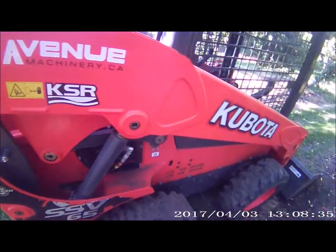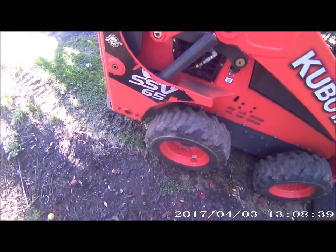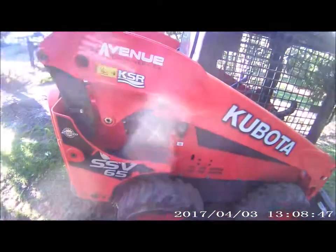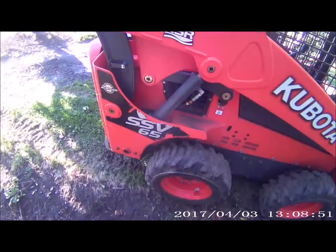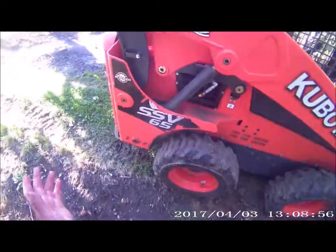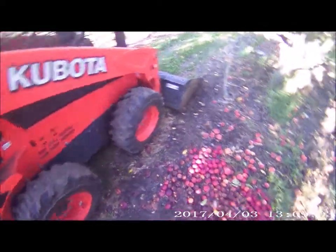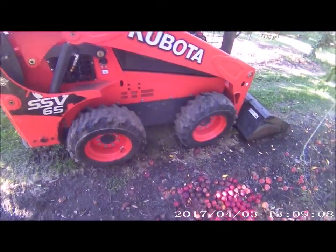Here is the skid steer, the SSV 65. This one's a demo from Avenue Machinery. I've seen this machine on their site all dolled up, not scratched or anything. They told me it had 300 hours on it, but it has more than that — it's been used and abused.